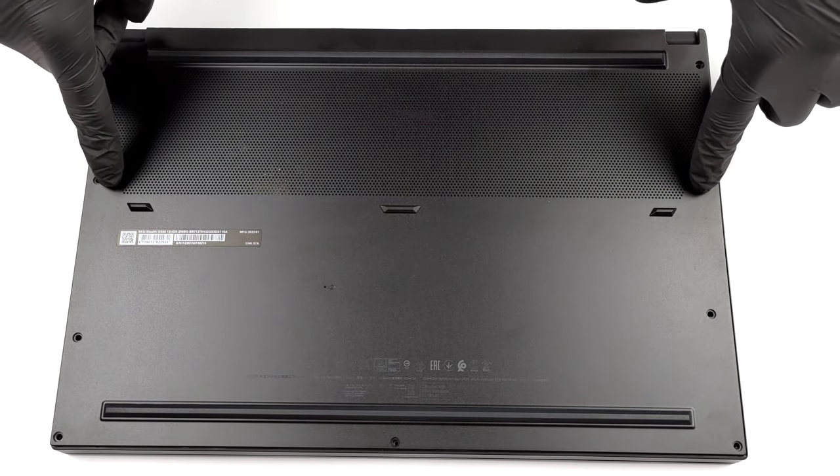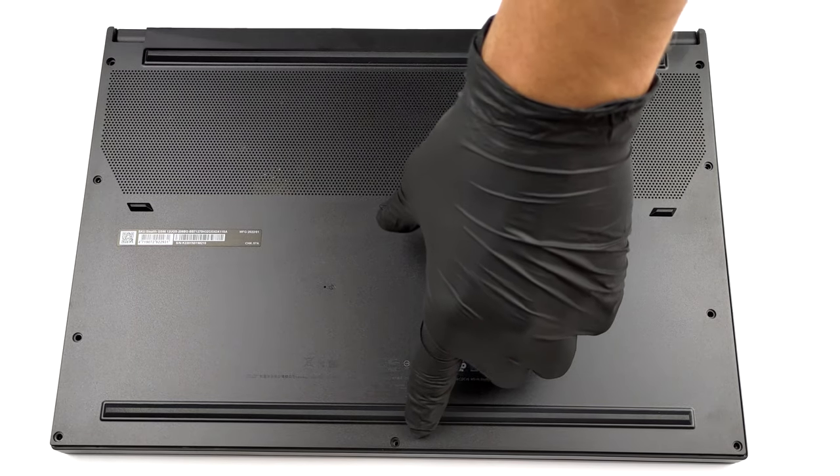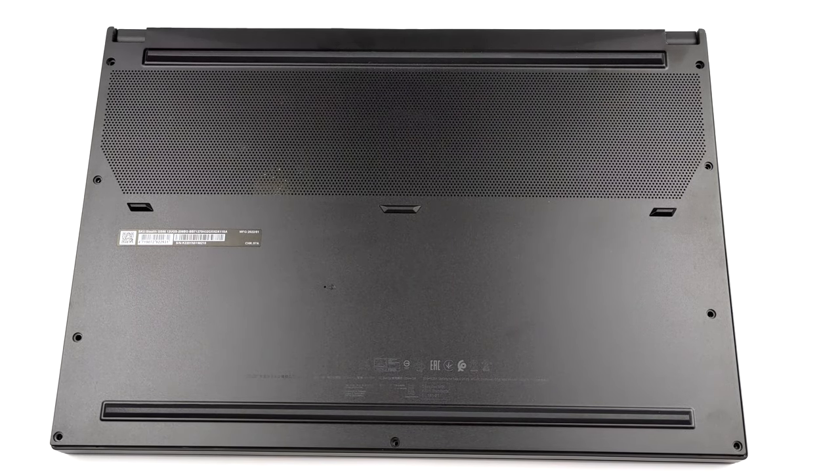Hello, this is Laptop Media, and today we will show you how to open the MSI Stealth GS66 and what's inside of it.